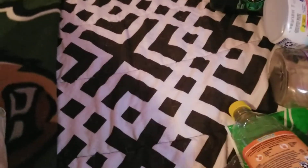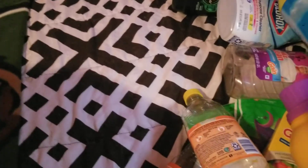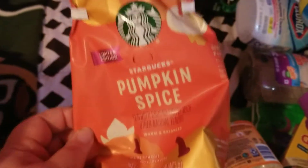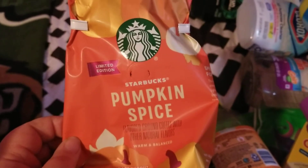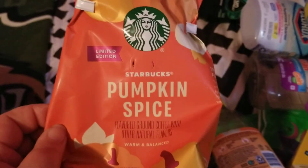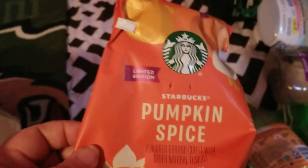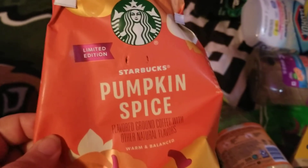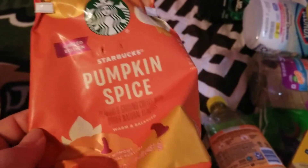We also finished up this coffee by Starbucks — it's the Pumpkin Spice. I got this on sale when the season was ending. Would definitely repurchase because we like pumpkin spice and we like coffee.